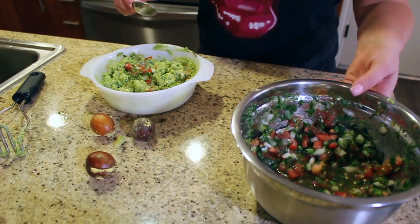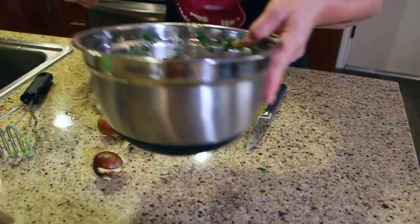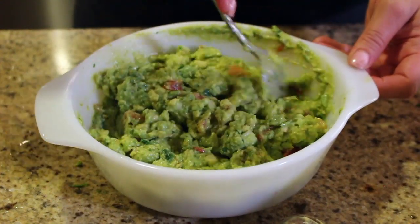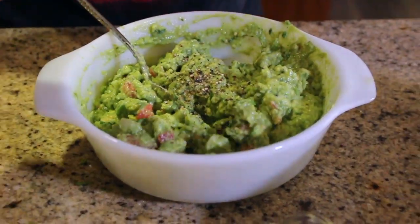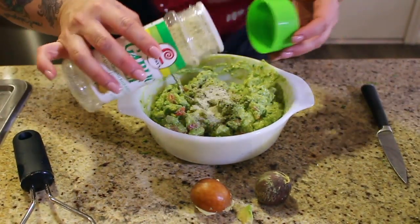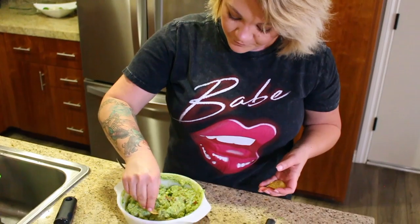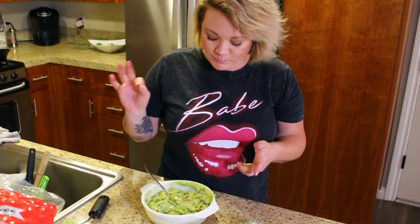I'm going to do one more scoop and then add a little bit of the juice, a little bit of pepper, and a little more garlic salt. Mix it up. I'm a big pico fan so I have Josh test the guac, but I do like guac so I'm going to test it out too. You can add extra lime, extra garlic salt, or garlic powder — whatever suits your fancy. I think it's perfect.